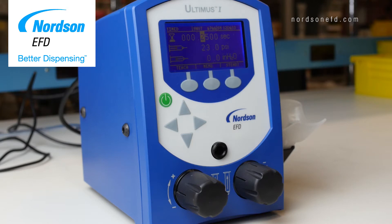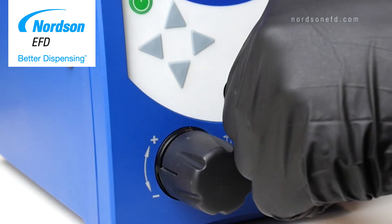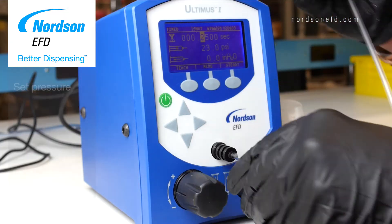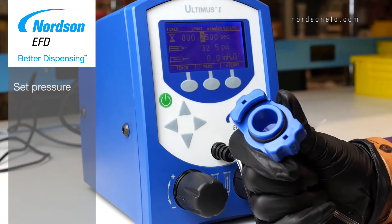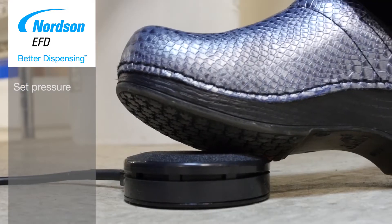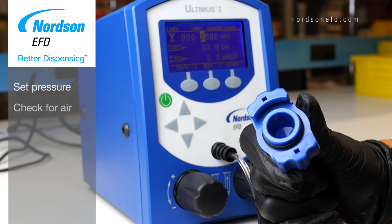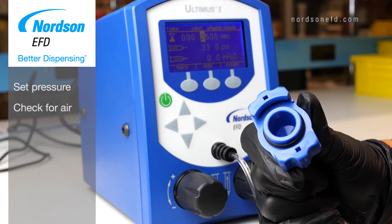With the simple stuff out of the way, connect your adapter assembly to your dispenser without a syringe attached to it. Make sure you have your dispenser set at the pressure you typically dispense at. Hold the adapter head pointing away from you and step on the foot pedal. Check to make sure air is coming out of your dispenser — you should feel air blowing out of the adapter head.